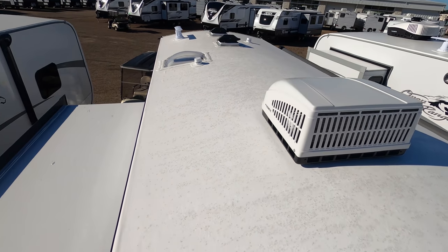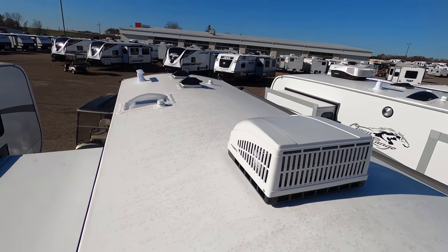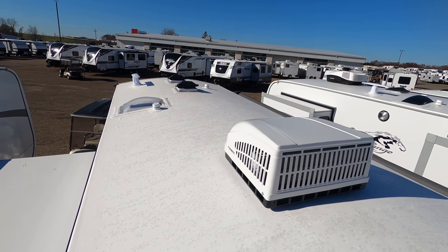Up here on the roof, you can see this is a nice one-piece PVC roof. We have one 15,000 BTU air conditioning unit, MaxxAir fans, and I love this radius roof design that helps keep water off of it.